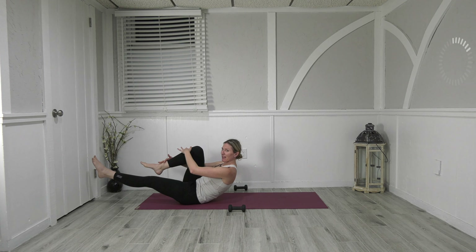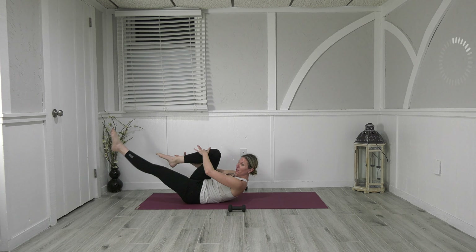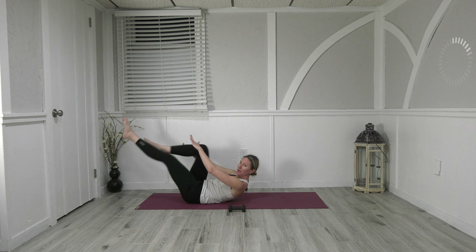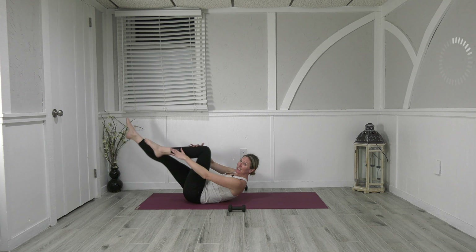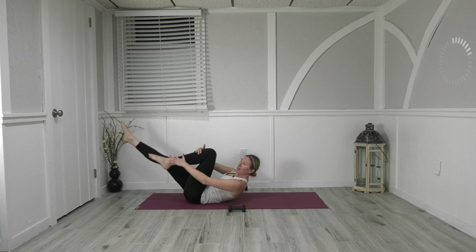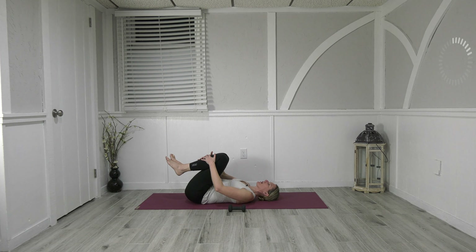Outside hand reaches for that outside ankle to keep the alignment — pulling it in, drawing the navel down, bending that leg long here. Go ten and nine, reach eight, seven, six, five, four, three, two, one. Bend the knees, bring it down, take a breath — double leg stretch.